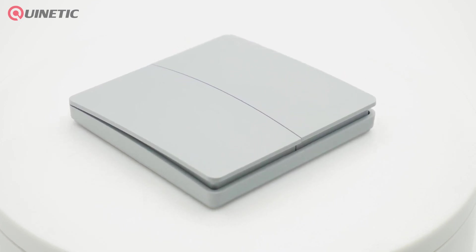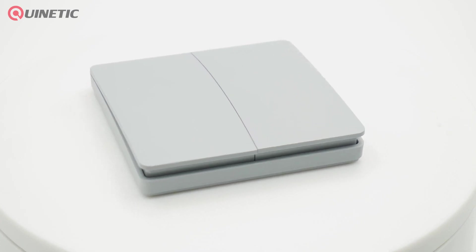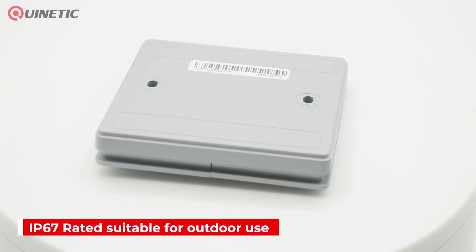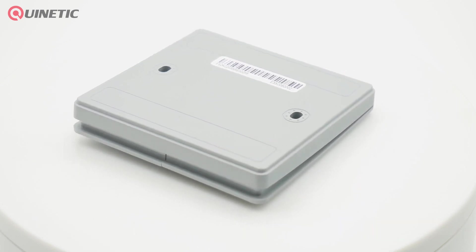When the switch is pressed, the kinetic system transforms the movement into energy that transmits a signal to a receiver to turn the light or other load on or off. It is IP67 rated, giving it protection from rain and water spray, making it ideal for outdoor use.